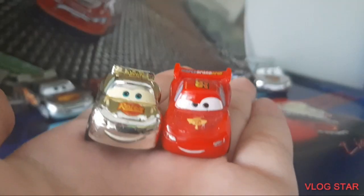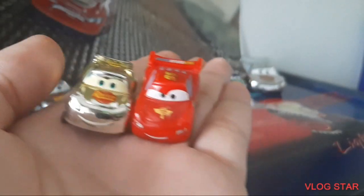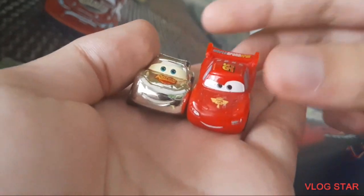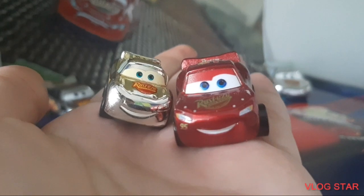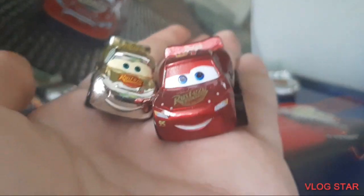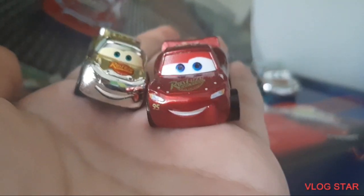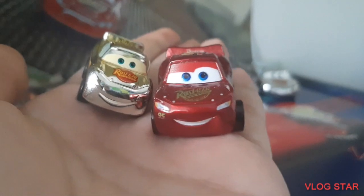Here's the Golden Lightning McQueen next to my Cars True Micro Drifter Lightning McQueen, because I don't have the normal Cars 1 Micro Drifter McQueen. And here is the Golden Lightning McQueen with my metallic Mini Racer Cars True Lightning McQueen. I don't have the gold version of this McQueen — I'm still looking for it but it's kind of rare.